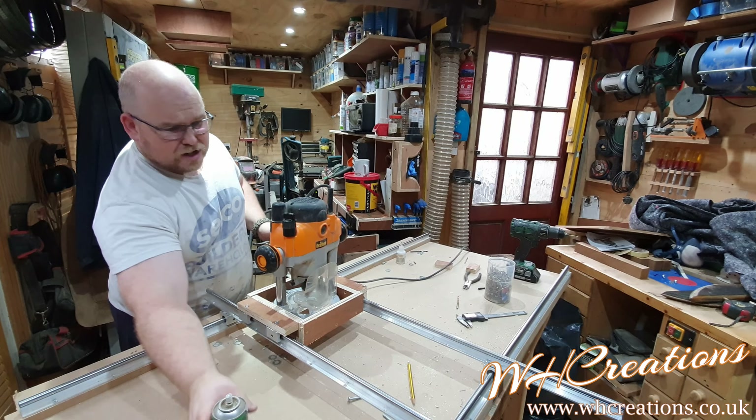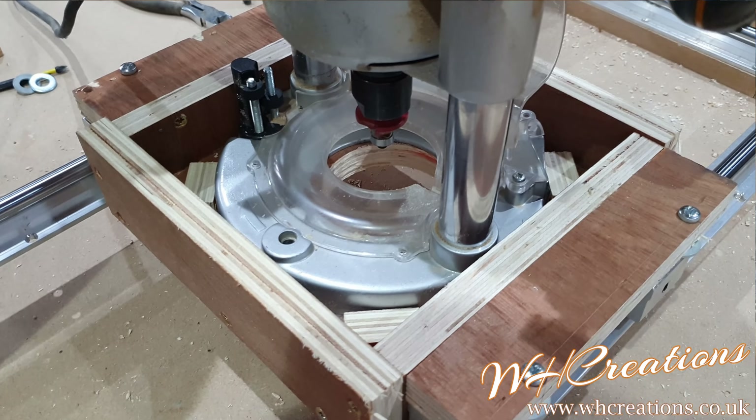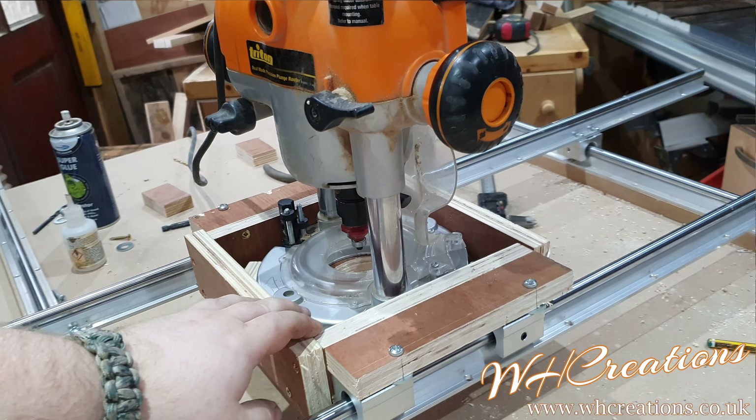I've decided to make the base off camera because it is just a box, just using some of my offcuts.